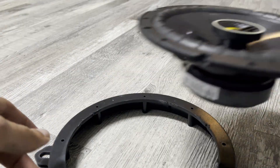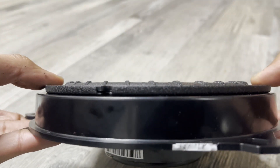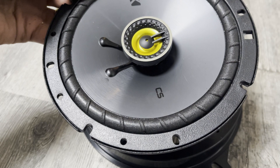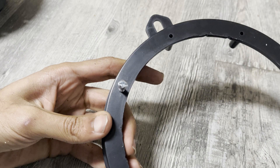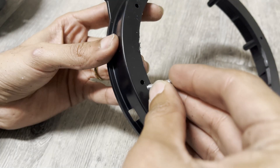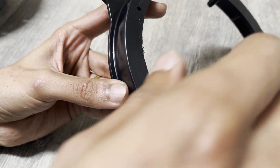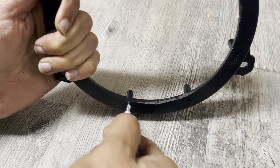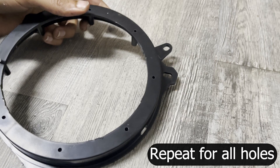Now you can see that our speaker fits the adapter plate perfectly. Next, we have to fasten our speaker to the adapter plate using self-tapping screws that go through the speaker and into these holes. If you ordered the speaker kit from Crutchfield, you'll get these self-tapping screws in the install kit they provide for a very cheap price. To thread the holes, first start the screw in by hand and then use a screwdriver to drive the screw all the way down. Repeat the same process for all the holes.